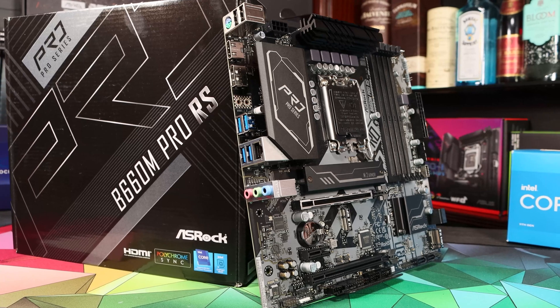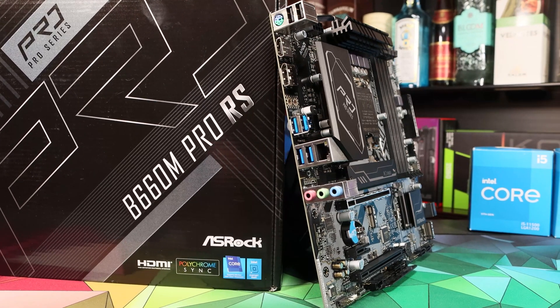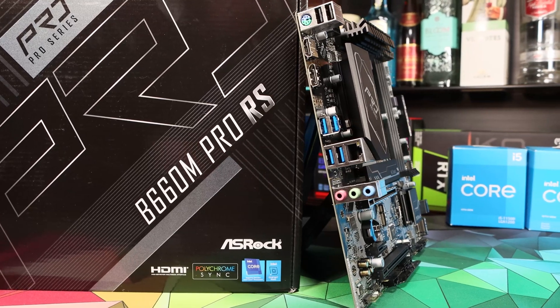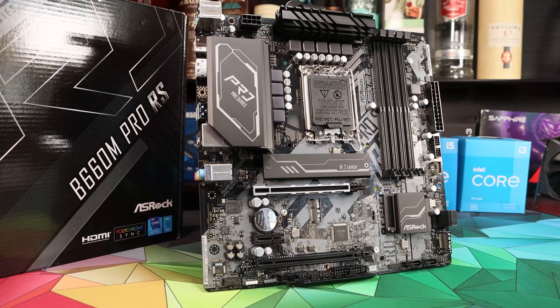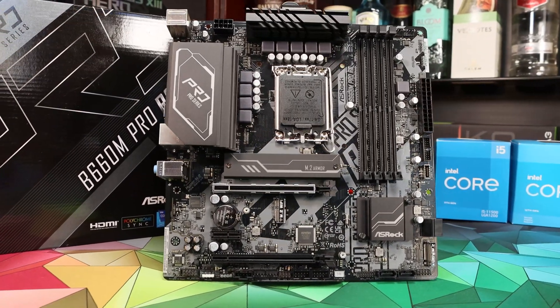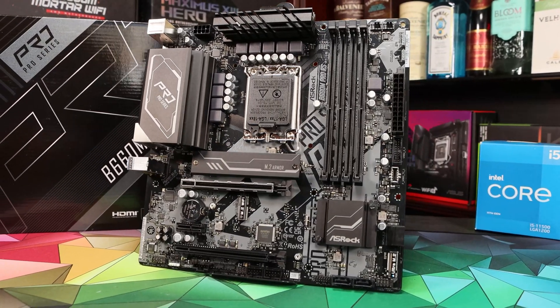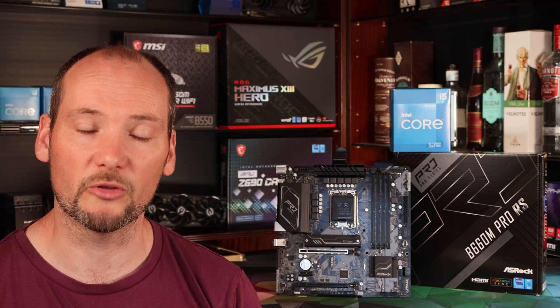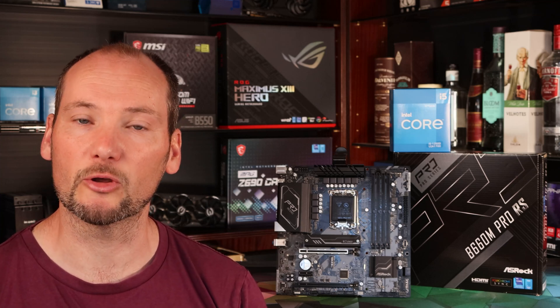We'll take a look at its features and its performance. We've tested this board with an i5-12600 and an i7-12700K and we've built it into a number of PC configurations so that we've got a feel for how easy it is to set up, integrate into a PC, and test different memory specifications. Overall we feel we've got a good handle on this motherboard. There are a couple of caveats we really want to highlight, but we'll find those out in the course of this review.